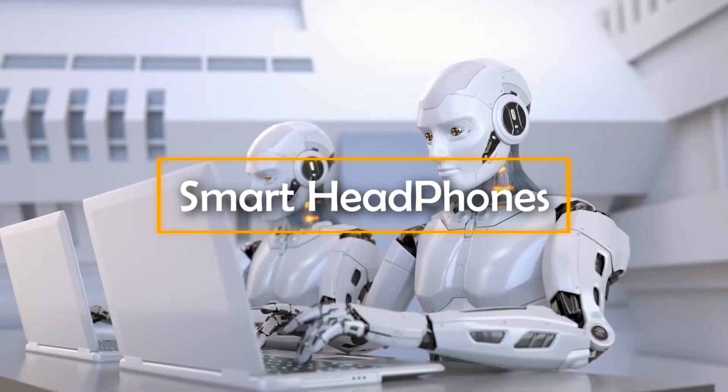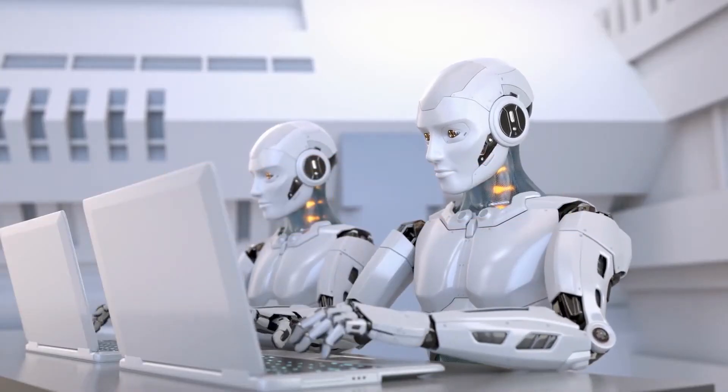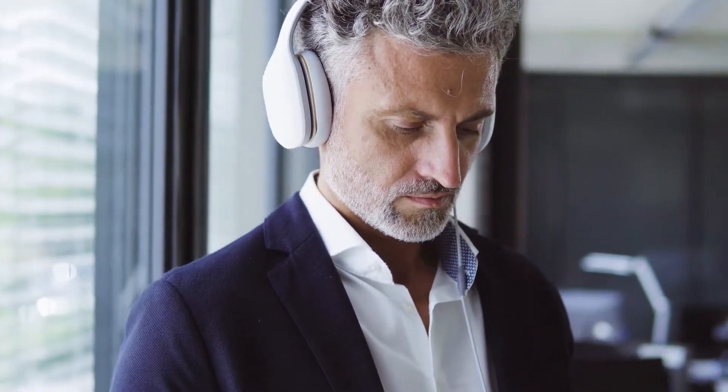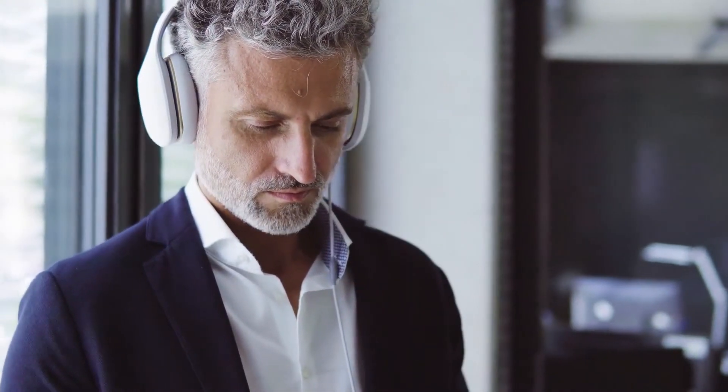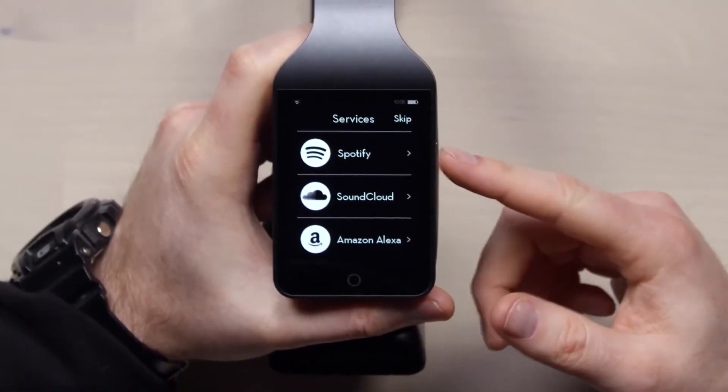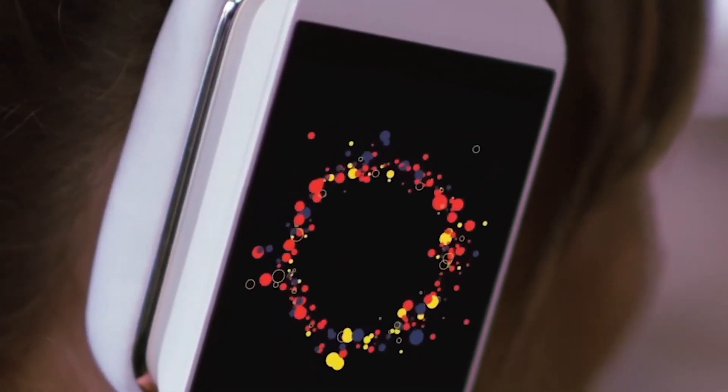Smart Headphones. We are still living in an age where artificial intelligence is only associated with robots. But the headphones you are going to see in just a moment are more like a futuristic gadget from some science fiction movie. The best thing about these AI-powered headphones is that they come with a smart screen on one side. This touch-sensitive screen is as multifunctional as your smartphone device. When you use these headphones to listen to your favorite song, the smart screen displays mind-blowing patterns that are in sync with the track you are tuned into.